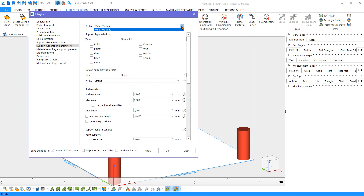These profiles can be used, for example, when you are working with different materials on the same machine. Also, you can select the support type.